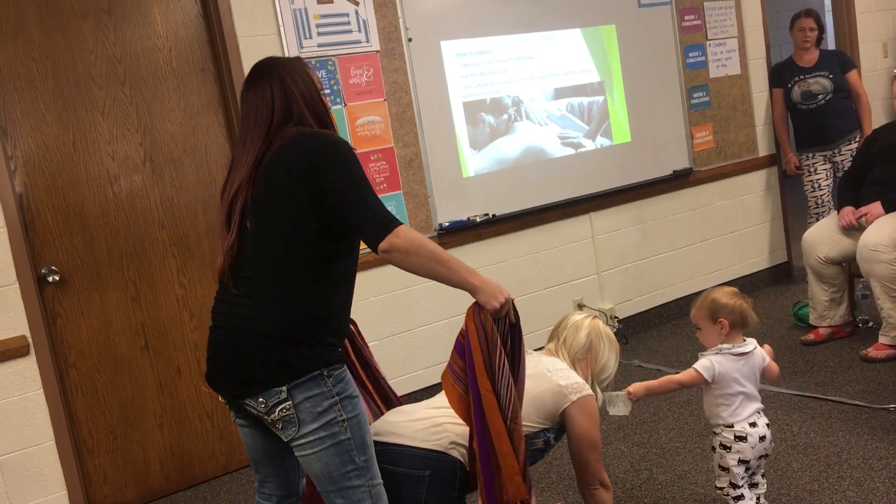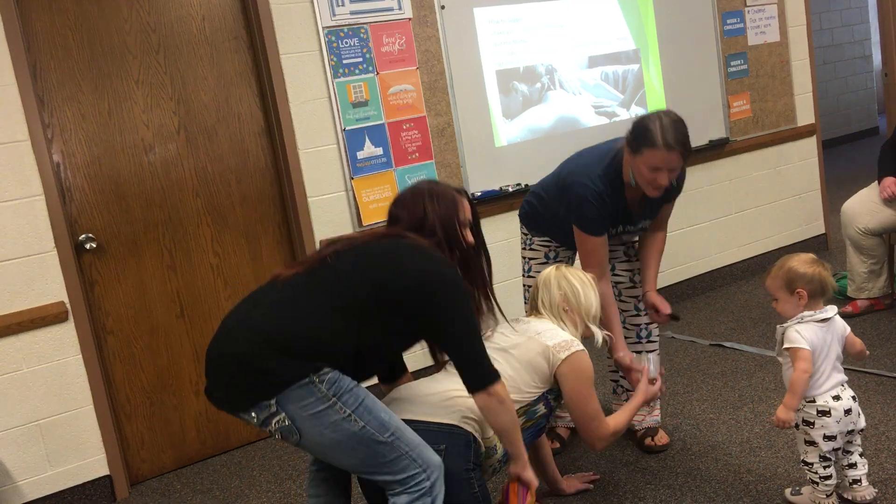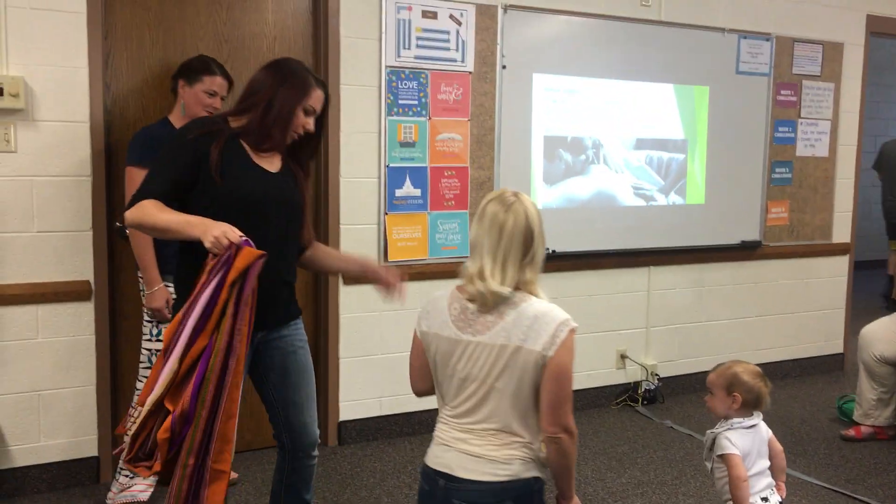It doesn't have to be such a beautiful rebozo, though. It's nice when you have a rebozo, but it could be a sheet, or it could be a hand. And sometimes the baby is a little bit in another position.